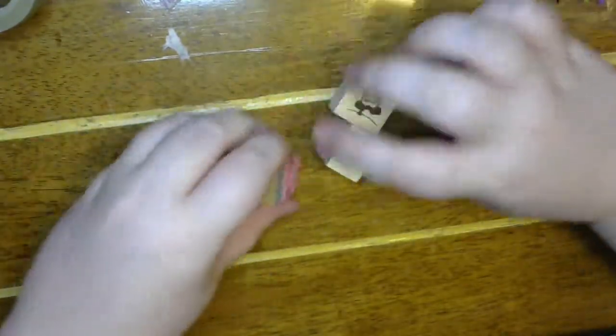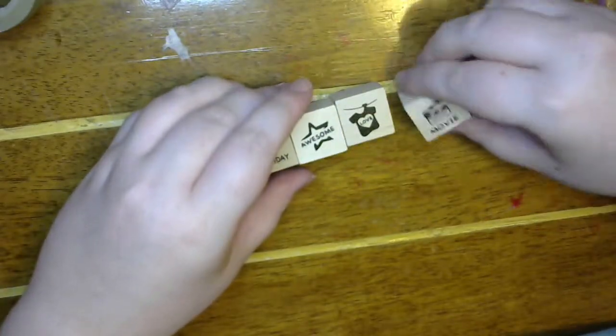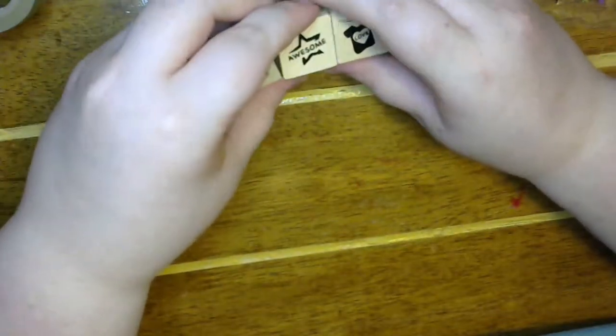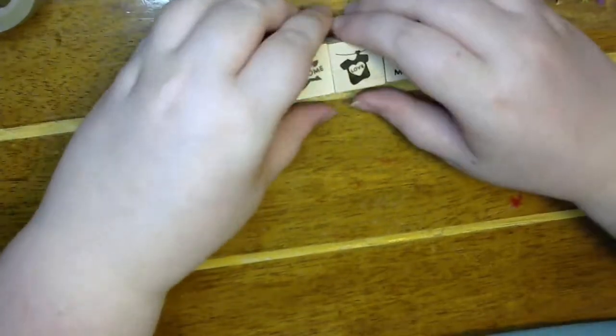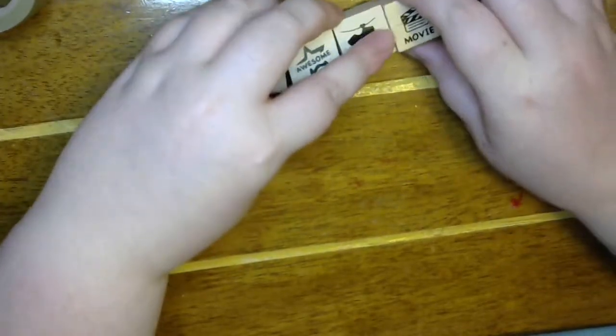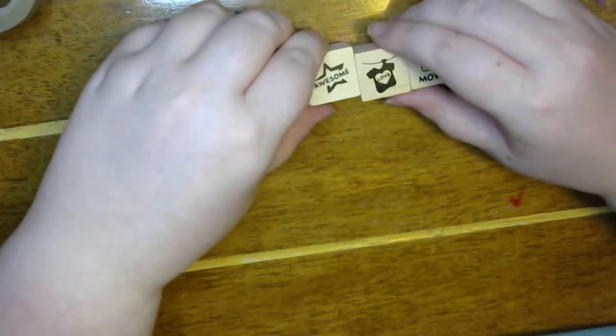Thank you so much. And then she's also sent some stamps. These are adorable — birthday, birthday, awesome, love, and movie. I love that movie one. I've got to find something to do with that. Oh! I just went to the store today — now I wish I would have grabbed it. Maybe I might have to use that on one of the projects we're doing for November. Well, I wasn't planning on that kind of project, but maybe we will now.